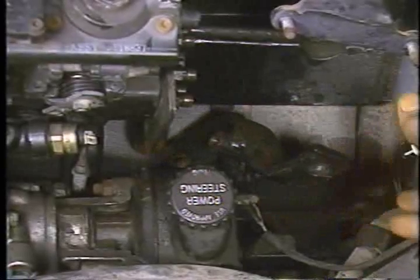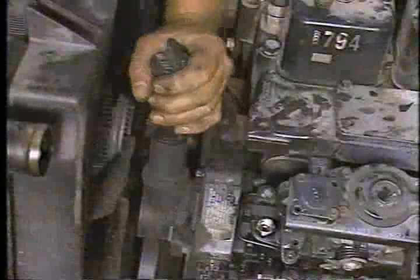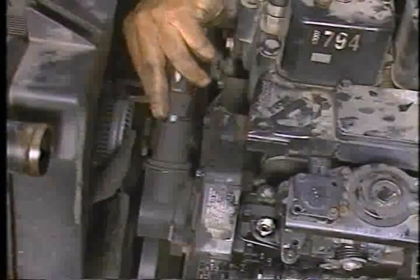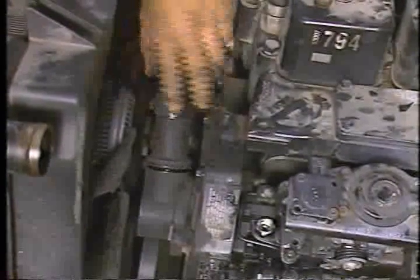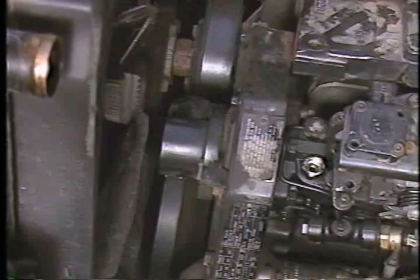The bottom bolt and pivot bolt are hidden below and behind the power steering pump. Now remove the oil filler bracket bolts and unscrew the filler tube from its base. Note that the upper radiator hose has been removed for visual access. After removing the filler tube, unscrew the filler tube base from the pump gear housing cover.